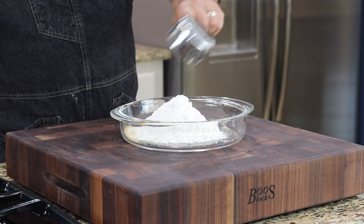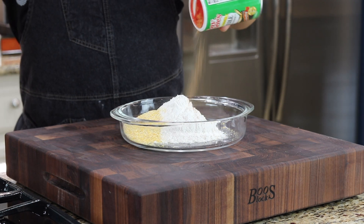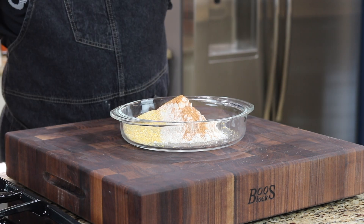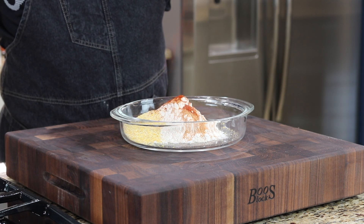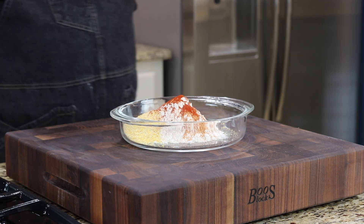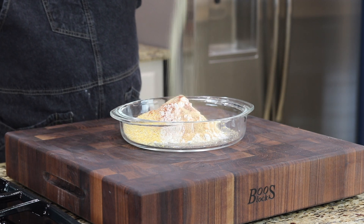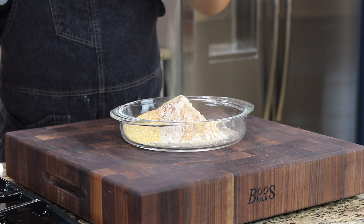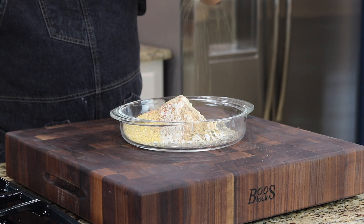About a half cup of all-purpose flour, about two teaspoons of Creole seasoning, a little paprika about a half teaspoon, garlic powder about a teaspoon, just a little dash of white pepper, and just a little bit of Italian herbs.